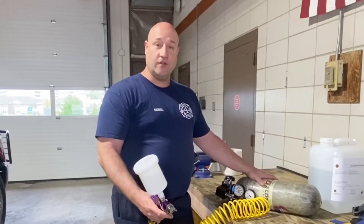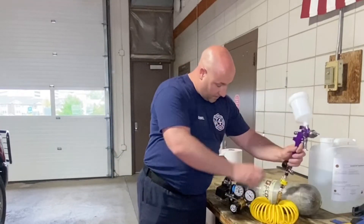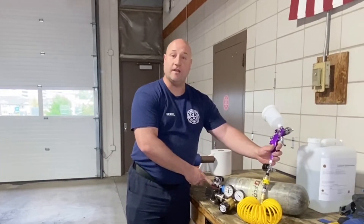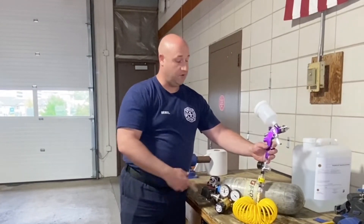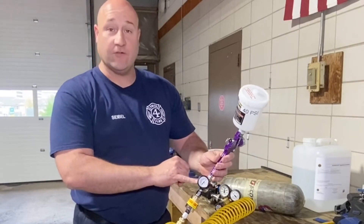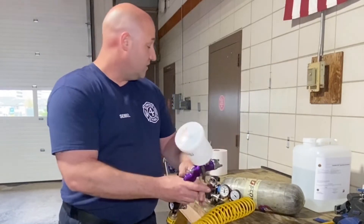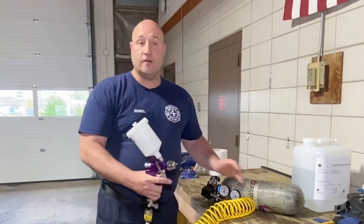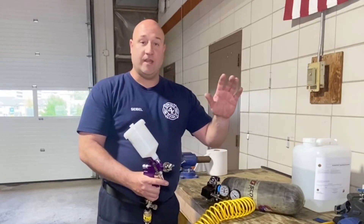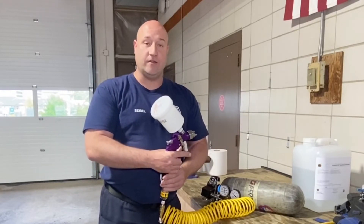The setup we have here is our air cylinder from our air packs. We have our inline gate, our regulator, and then an adapter that goes to our quick connect on our air cylinder. The gun we're using is a gravity-feed paint sprayer. We've put a regulator in line so we can adjust the pressure. Whether we're running off of an air cylinder, an apparatus, or our air compressor, I don't have to make any other changes to settings on any other equipment — everything can be done right here at the gun.